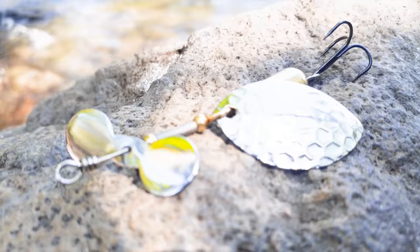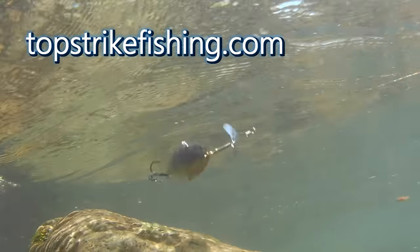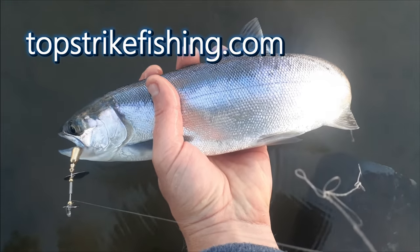This video is sponsored by Top Strike Fishing. They make these unique affordable spinners. I've got a link in the description and I'll talk a little bit more about them at the end of the video.